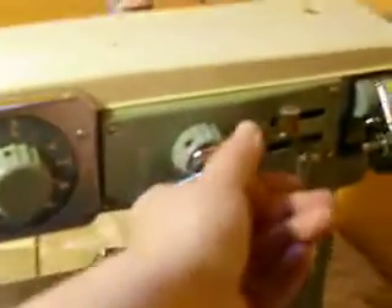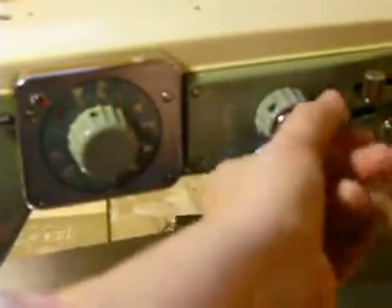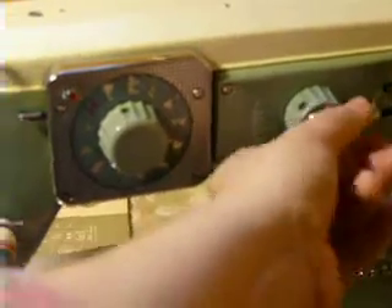The stitches are accessed by the big dial here on the front, and it has 14 stitches, as well as featuring a spring-loaded stitch width dial for creative embroidery, which means you can create your own designs while sewing.